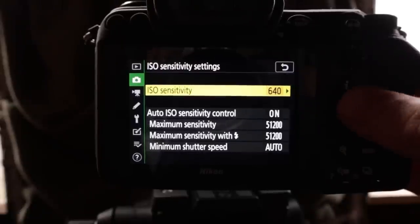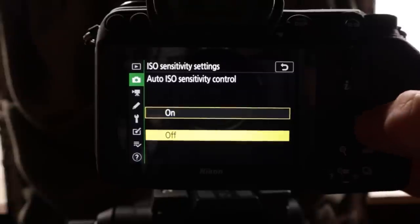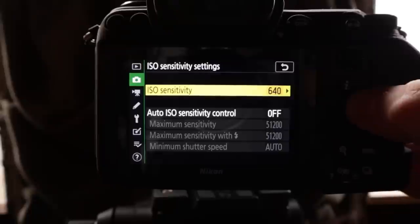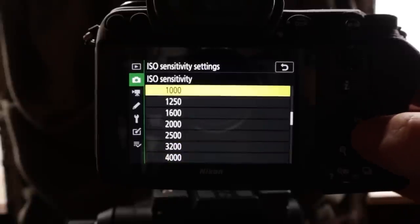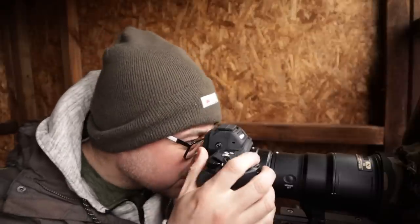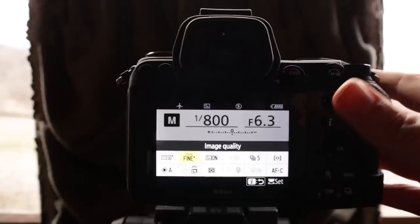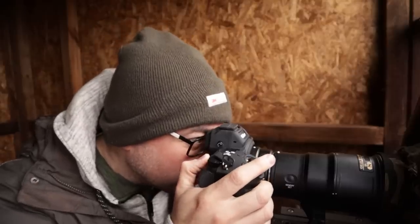ISO sensitivity settings — auto ISO off. I'm switching that off and setting my ISO to 1000, which I think is about right. My exposure meter is there but it's the wrong way around — it's plus on this side, minus on that side. That's just backwards to me anyway. Moan, complain.